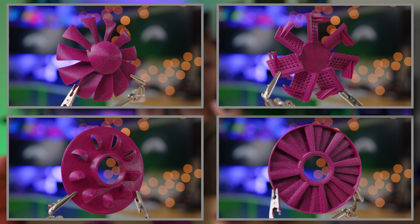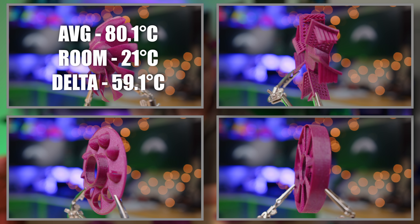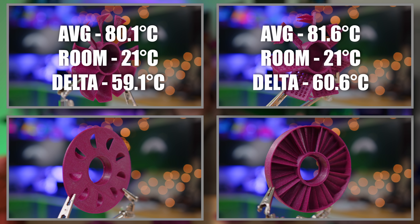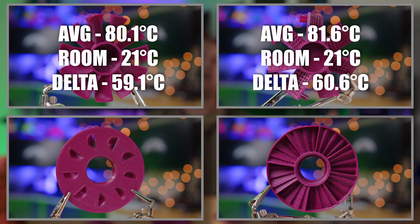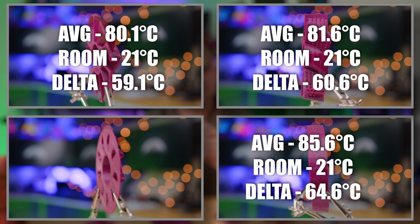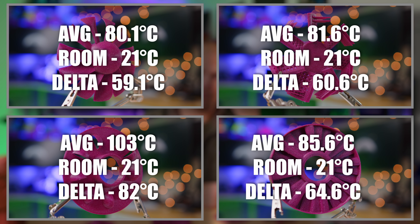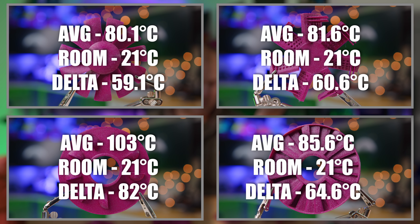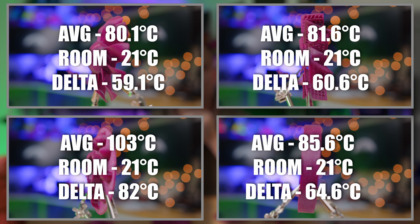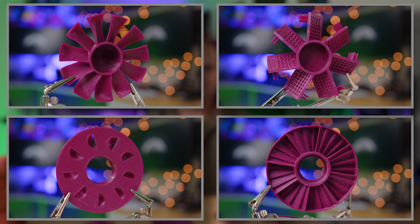Speaking of cooling performance: the Prandtl came in with an average temperature of 80.1°C at a room temperature of 21°C, giving a delta of 59.1. The cheese grater came in at 81.6°C, giving a delta of 60.6. The Tesla valve came in at 85.6°C, giving a delta of 64.6. And the Whisk got a big DNF — unfortunately it didn't move enough air to keep the system from thermally throttling. Final ranking: Prandtl in first, cheese grater in second, Tesla valve in third, and the Whisk in fourth.